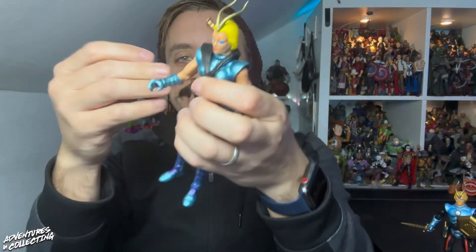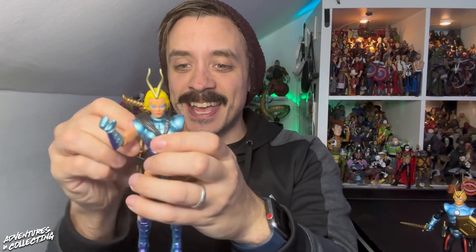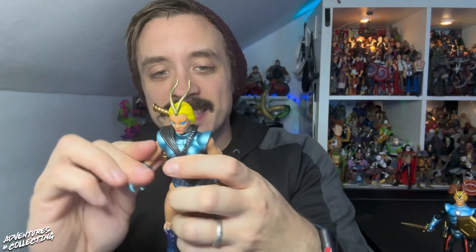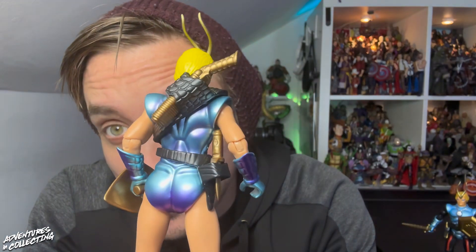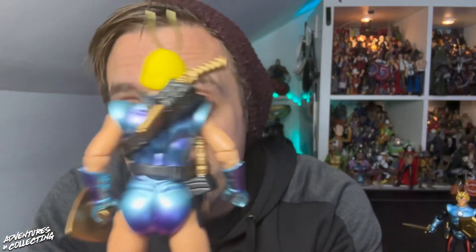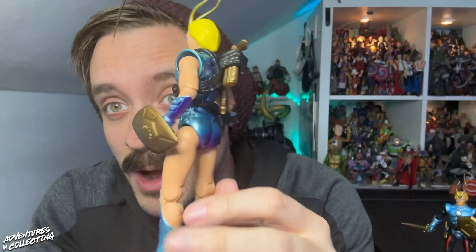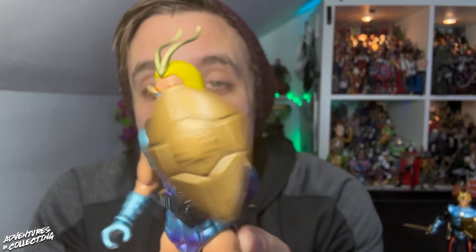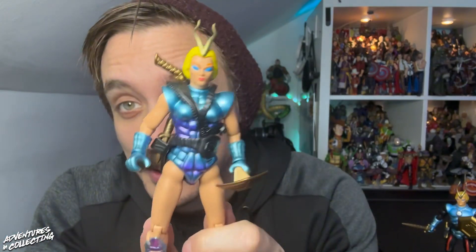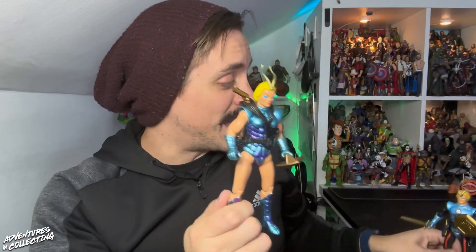All of the accessories port in nicely to hands and holsters. These are wonderful. The paint on Stellara especially — there is an amazing metallic kind of ombre to her suit. The best way I could describe it is like if you've ever seen a piece of metal get anodized, or that kind of heat treatment on it — the purples and blues just really pop. The classic gold plastic accessories — absolutely love it. These feel real. They feel as real as they are, and they're just fantastic.